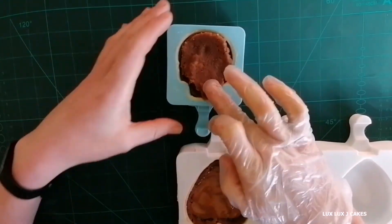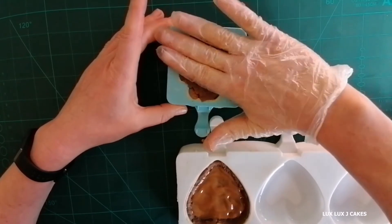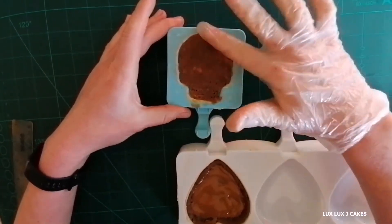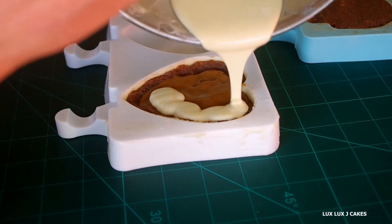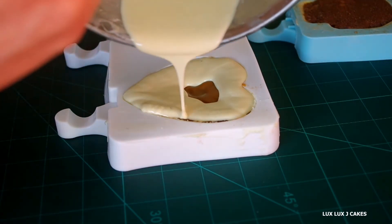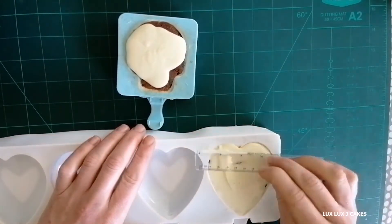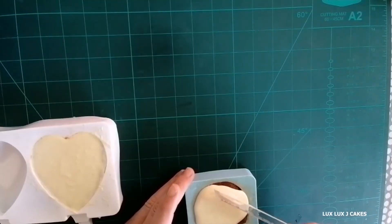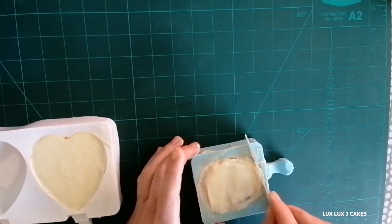I decided to put another cake layer on top of the caramel sauce. However, you'll see me removing it completely later — the cakesicle was just too tall. It's time to pour the last layer of white chocolate on top and smooth it off. I realized my cakesicle is too tall, so I use a spoon to take out the excess cake dough.